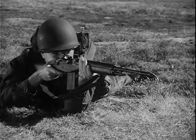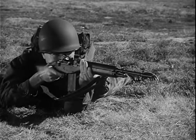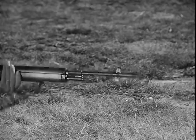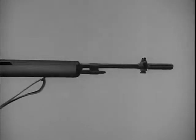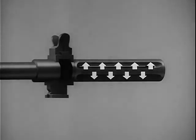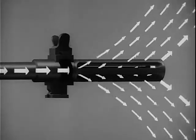Another feature of the M14 is its flash suppressor. Slots in the suppressor act to break up the escaping gases, thus reducing the flash. The suppressor also acts as a muzzle brake, minimizing recoil and giving maximum stability during firing. Gas strikes the wide bottom rib of the flash suppressor and exerts downward pressure to keep the rifle stable during firing. Gas also escapes in all other directions. When the propellant gas hits the front of the slots, it tends to pull the weapon forward, reducing recoil.